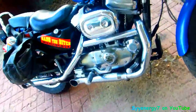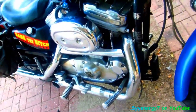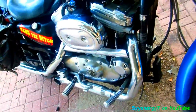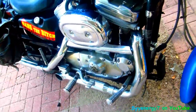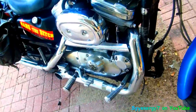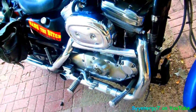Those are tractor hydraulic hoses attached to the oil cooler — they're not ordinary rubber oil lines. They've been on there for a long time, and that's why I use them. They're tractor hydraulic lines, so they should last pretty much forever.